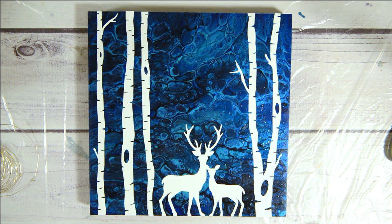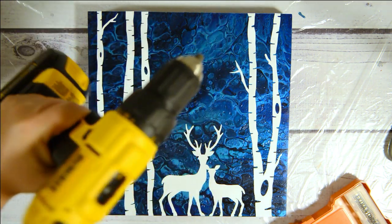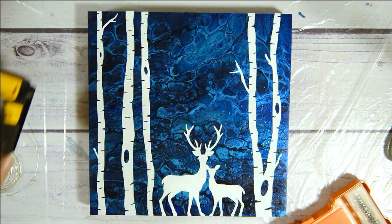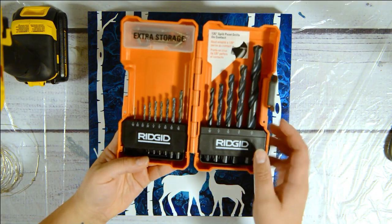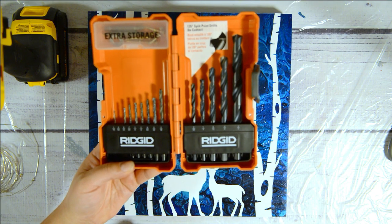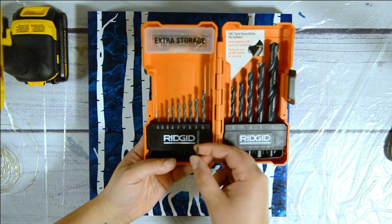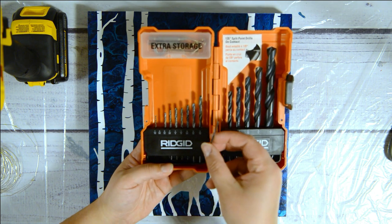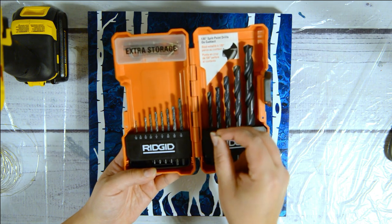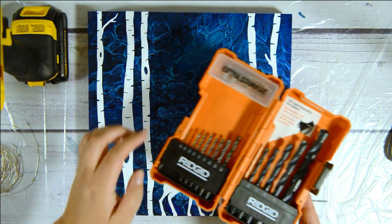For this portion, if you wanted to add lights to your painting like I'm going to, you're gonna need a drill. I have little drill bits — I'm gonna use the 5/64th drill bit. There's also a 1/16th and a 3/32. I'm gonna start with this one and see if I need to go larger.